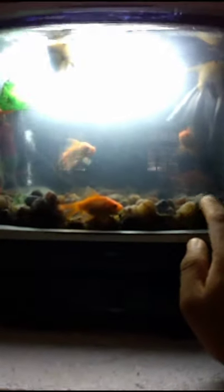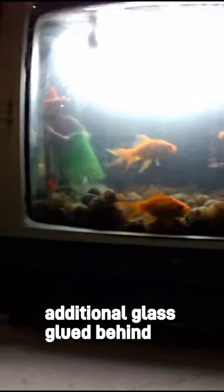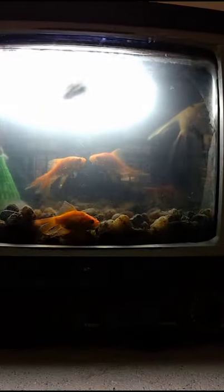The front part of this TV we have kept with original glass only, and behind we have added additional glass. So thank you and keep watching my videos.